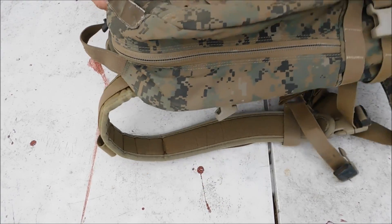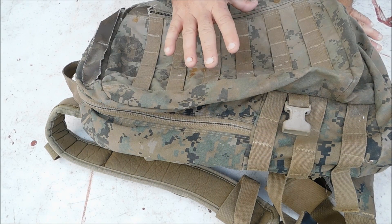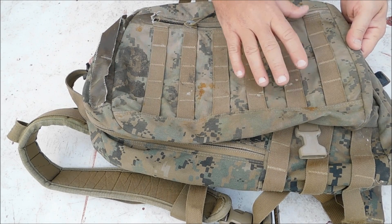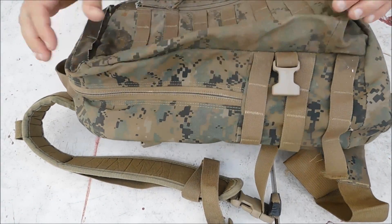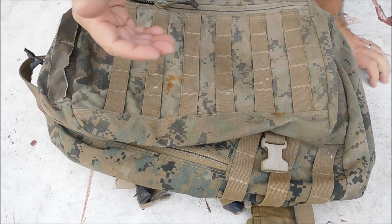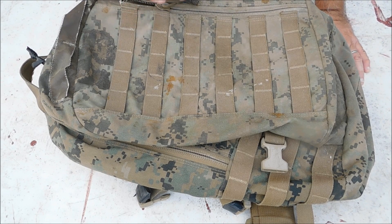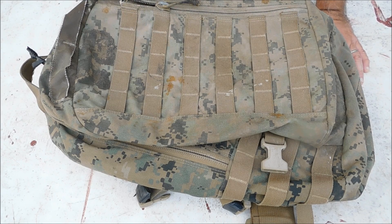My first impressions of the pack are not too good. This would make a decent long-range, warm-weather overnight pack where I could carry a water filter, topographical maps, and in the outside pouch: canteen, hammock, poncho liner, small blanket, food, and stove. That's about it for a warm-weather trip. Remember, this is just first impressions — I'm filming this in December 2017.